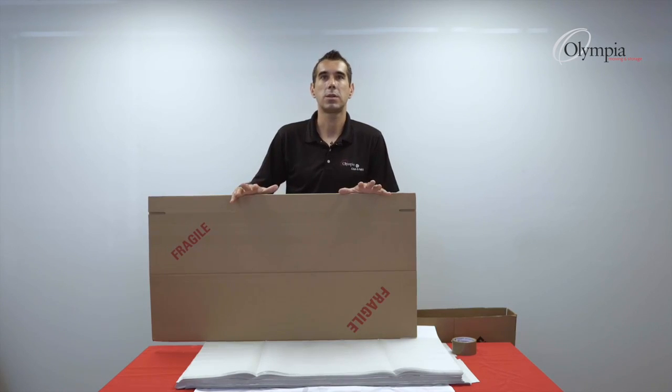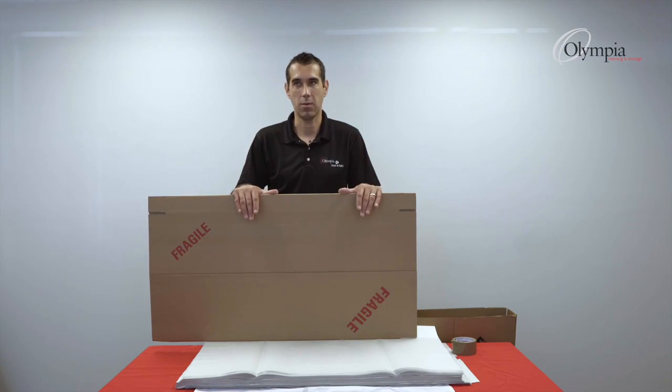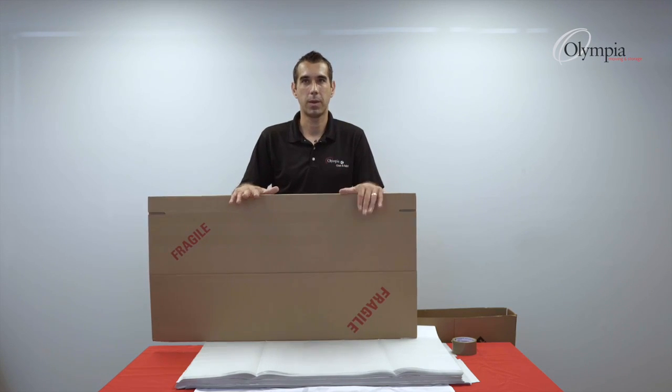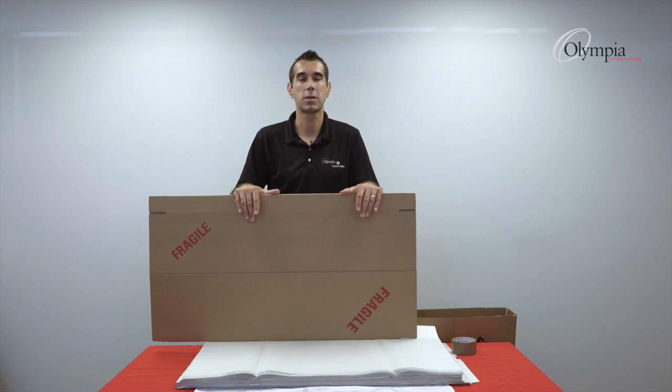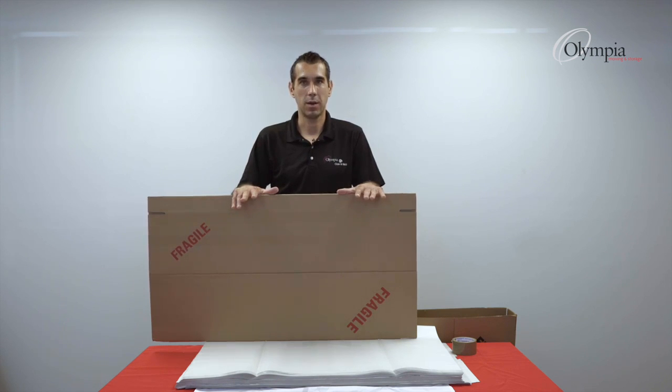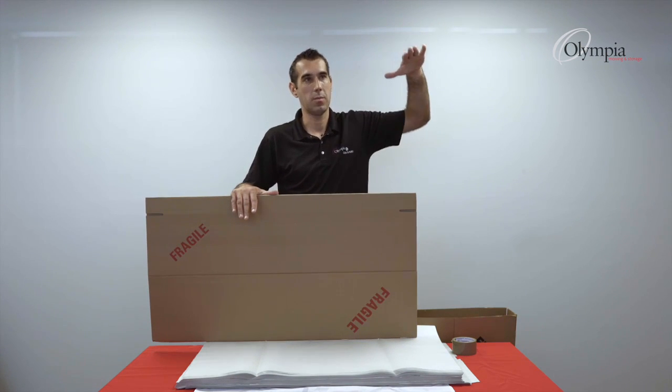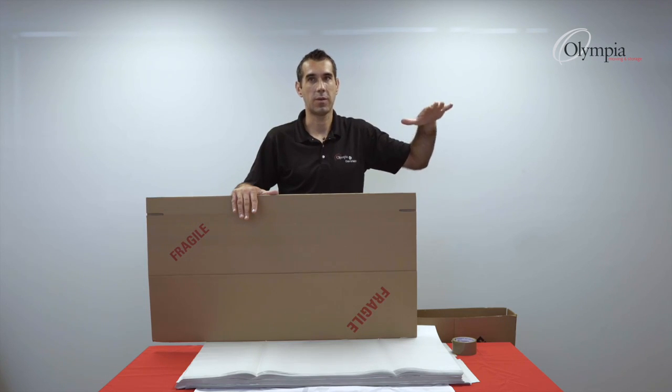There are situations when you have larger frames that will not fit inside one box — that's not a big issue. We have the inner for the same size box. That means this box, once set up, will slide inside the other box, and you can push it down to fit perfectly on the frame.